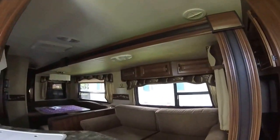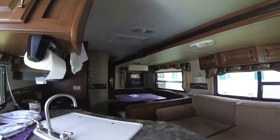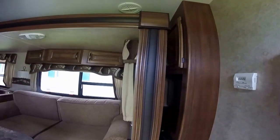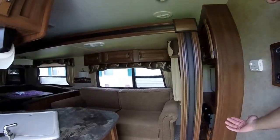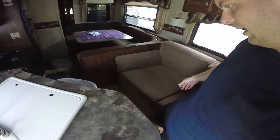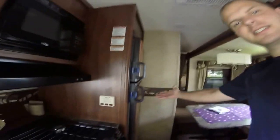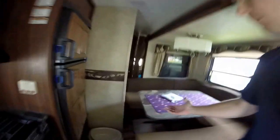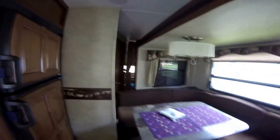Step on in here. I left the slide in so you guys can see what it looks like — a lot of people don't show that. With the slide in you can still walk through, but you've got to be careful. You can still get to your fridge, stove, and sink, but you cannot get to the back room, and you can't open the bathroom door from the inside. To use the bathroom you have to go outside or put the slide out a little bit.